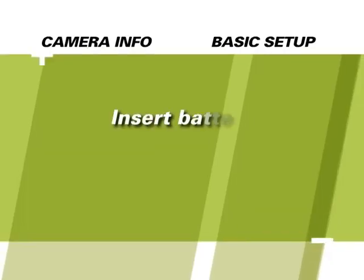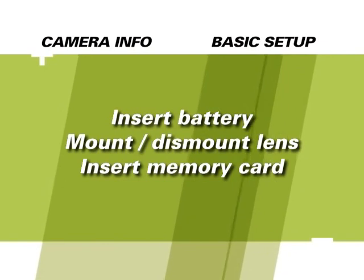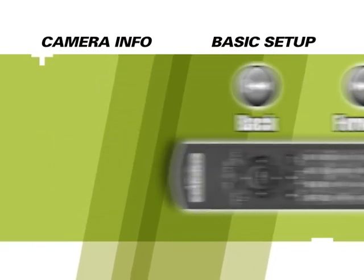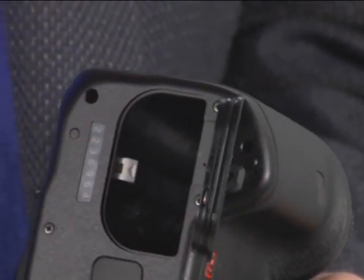Before you start taking pictures, you'll need to follow a few simple steps to get your camera ready. You'll need to insert a battery, attach a lens, and insert a memory card. If you're already familiar with these steps, use your remote to skip this chapter. To insert your battery, simply open the battery compartment and slide the battery into position.